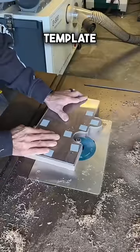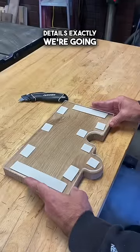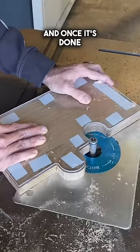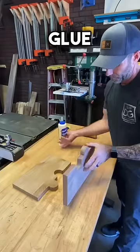Using a flush trim bit and my acrylic template, we're going to match these details exactly. We're going to repeat both steps for the walnut and the oak, and once it's done, we're going to be ready for the glue up.